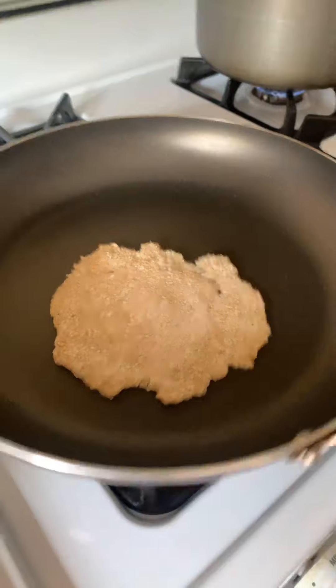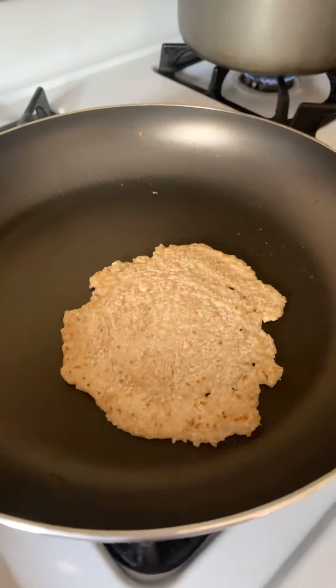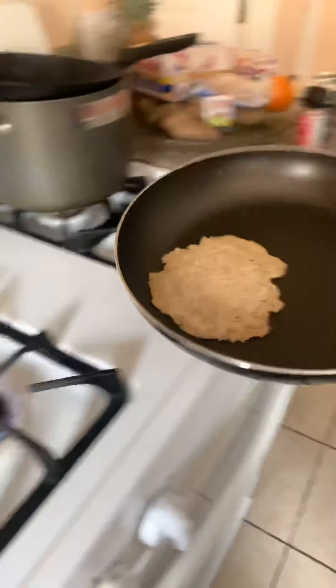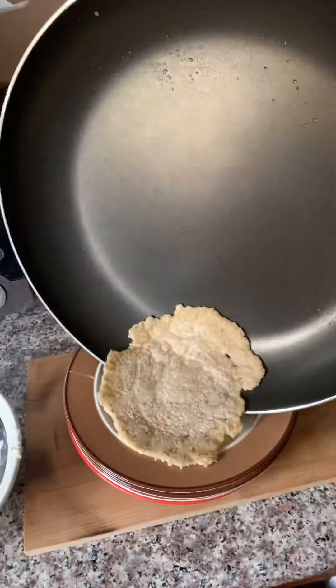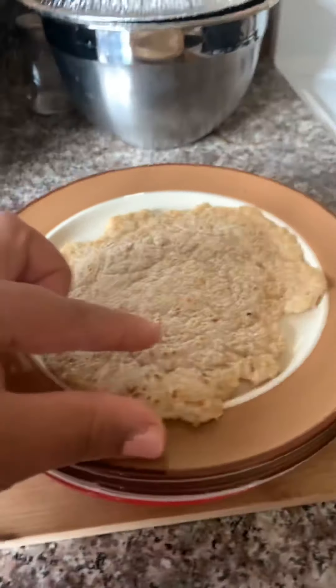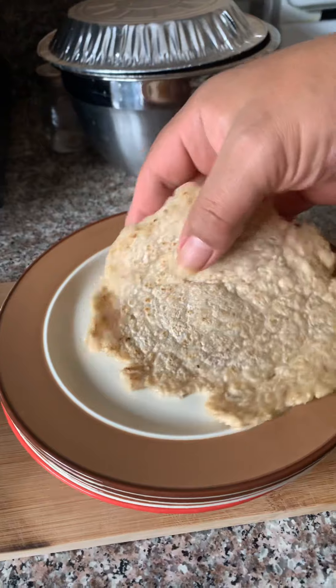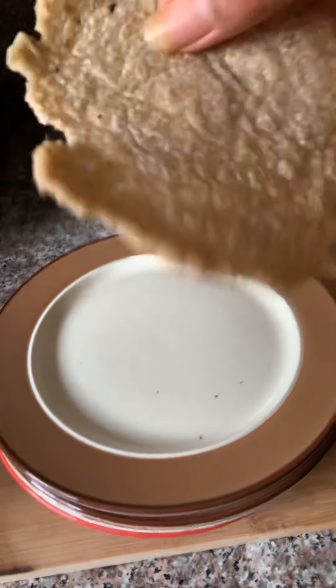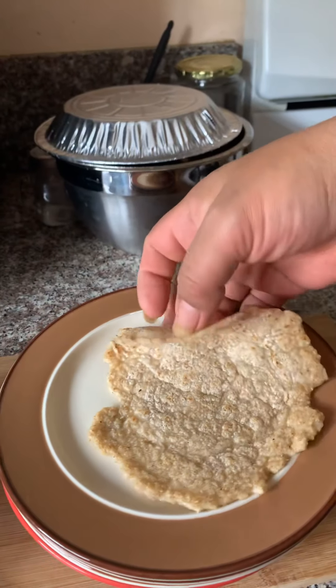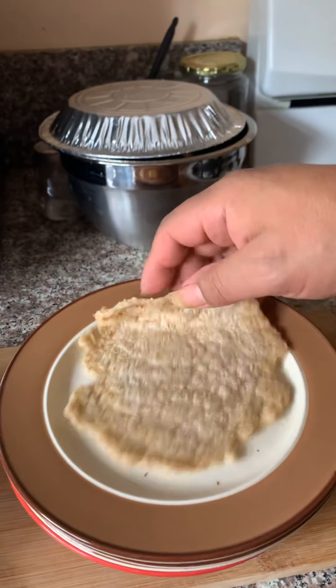And so, now this is done. It really is. You can put it right there. If you let it rest, it'll be more flexible. But it's still flexible like a tortilla — looks like a tortilla. You will be able to bend it and make tacos or crepes or whatever it is you wanna do.